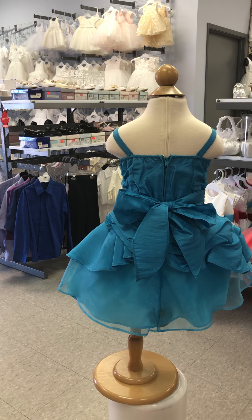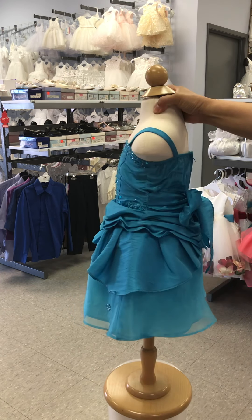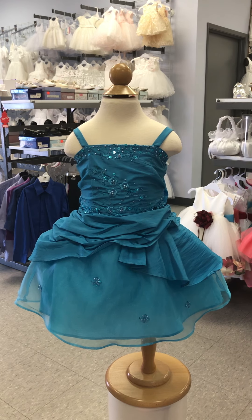Sally is poofy on its own — you don't need any additional crinoline. It's not flat, so once it is on the baby it stays poofy like that.